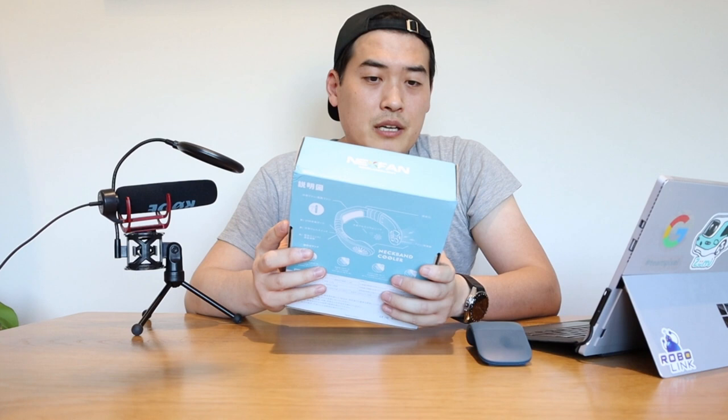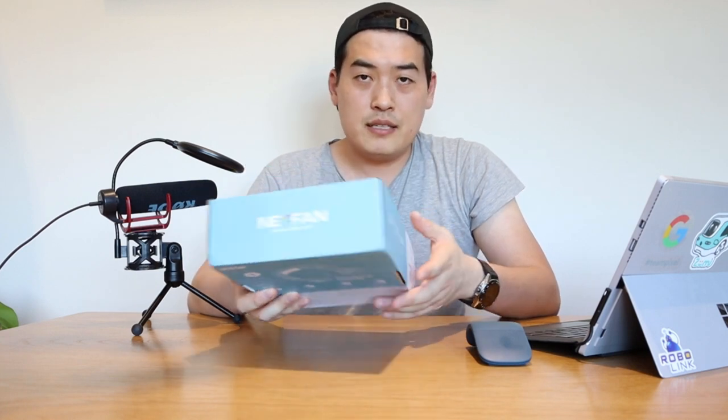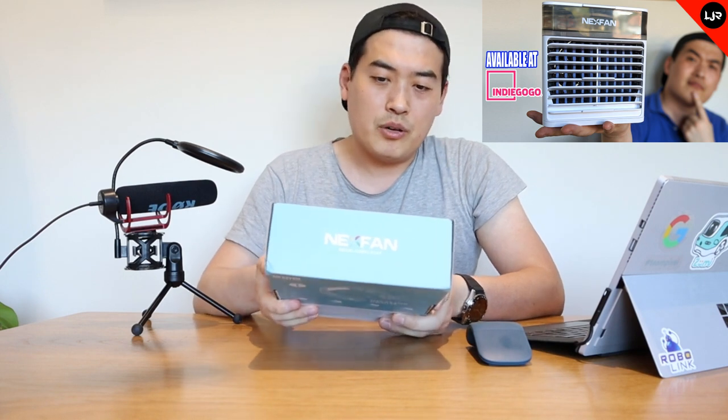Hello everyone, it's me once again. So I got this neckband cooler that I won in a competition from Next Fan at Indiegogo because I promoted their other product.